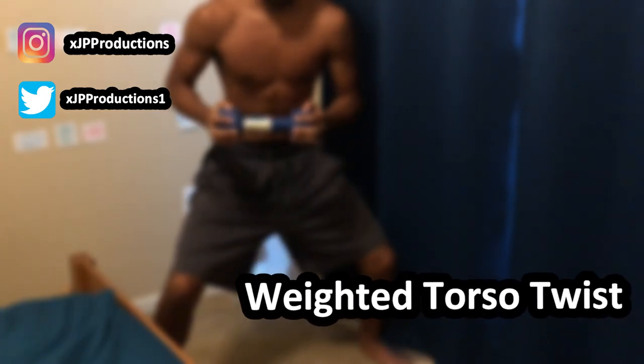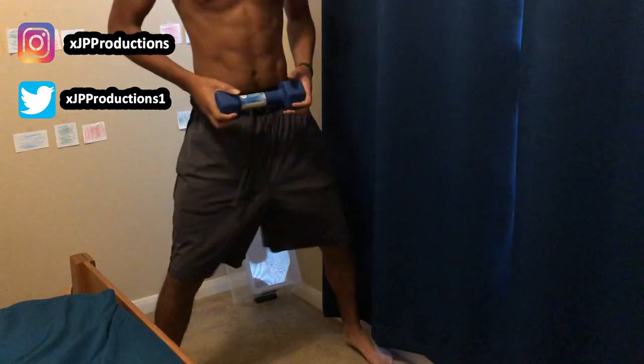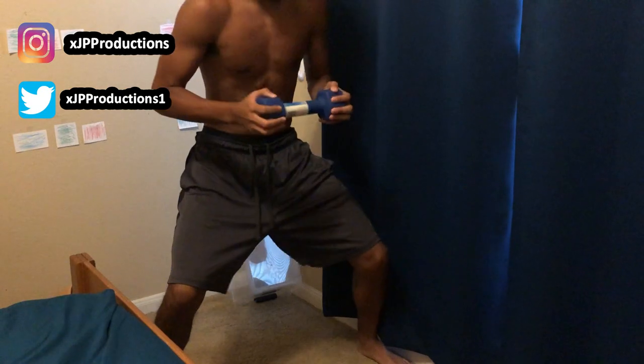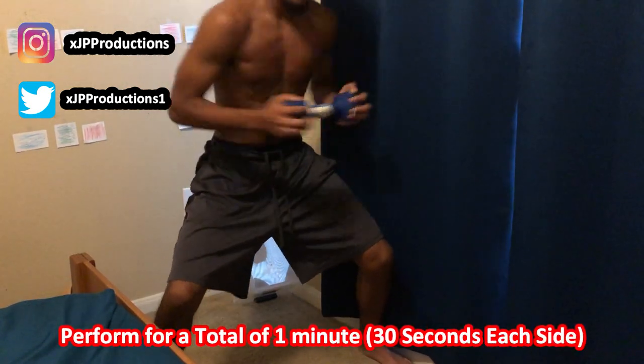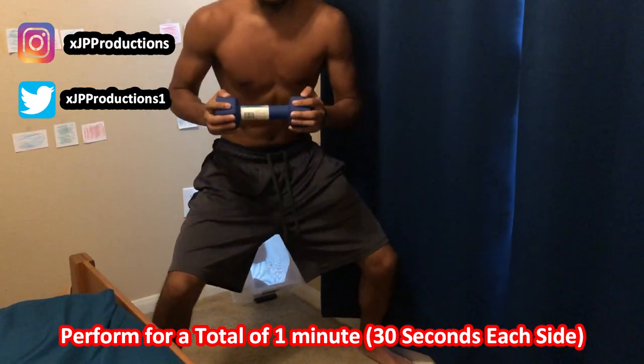Starting off, I like to call this drill the weighted torso twist. For this drill you're going to need a dumbbell or an item that's not too heavy but not too light. Our main focus is to improve the quickness of our upper body jab. By adding weight to our upper body jab, it will become more difficult at first, but after performing this drill for a while you'll start to feel more explosive and quicker on your jab steps. Be sure to have your feet shoulder-width apart and twist both directions for a total of one minute.